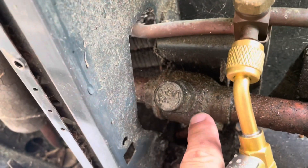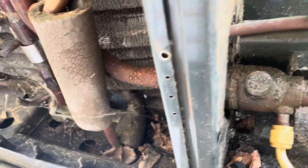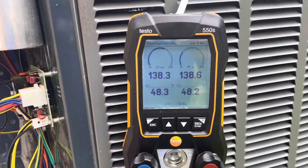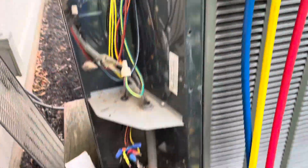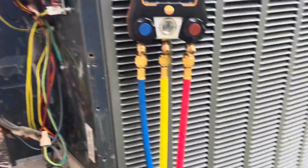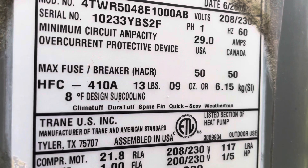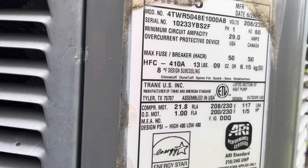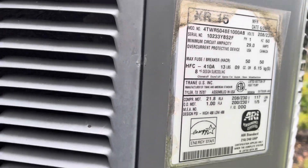The stem here is leaking. Now we got the recovery unit hooked up and we're going to pump the rest of it out. This thing holds a ton of refrigerant — 13 pounds 9 ounces on the data plate, so realistically it probably holds between 14 and 15 pounds.